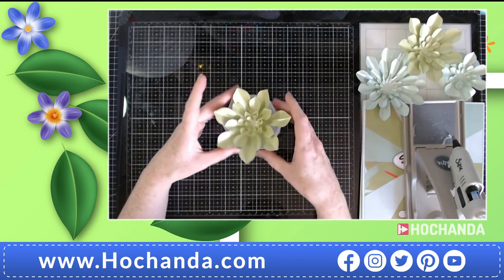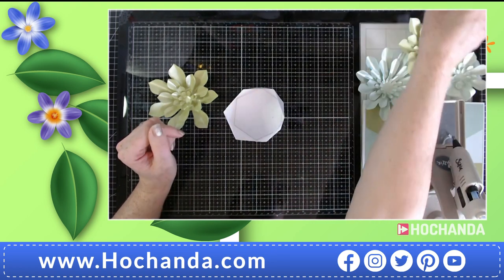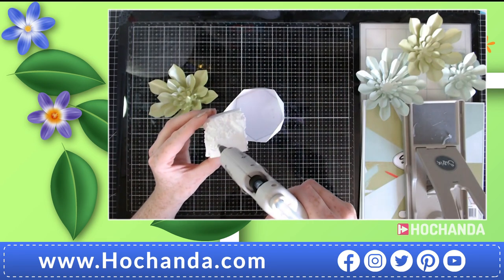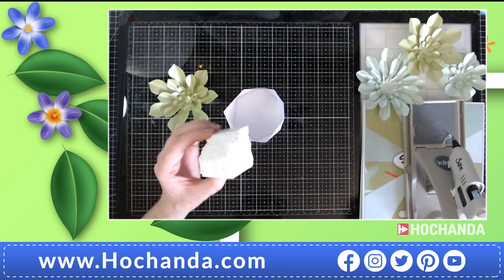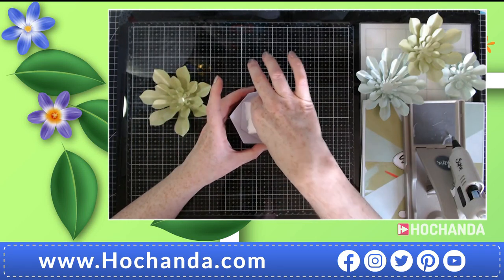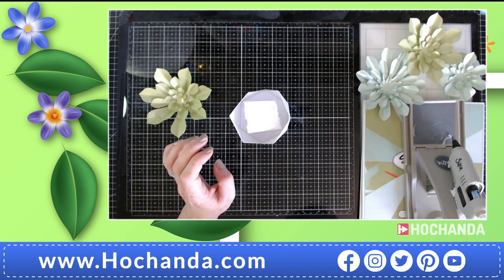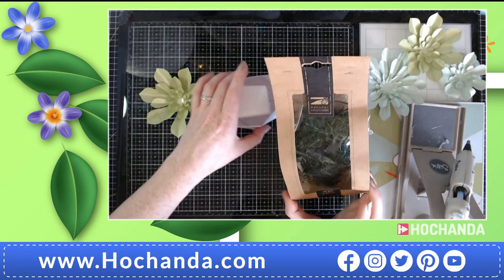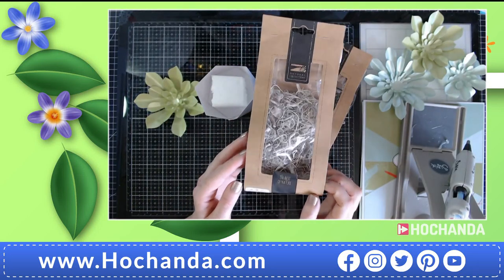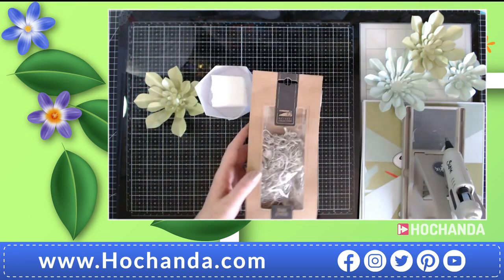There we have our succulent — I think that looks really lovely. Now this can pop inside the pot but there's a lot of space, so we're going to sort that out by popping in a polystyrene block at a good height. Add some glue and pop that in the center. You can also use oasis if you want. And here I have some curly moss — I have a green one and a white natural-color one. I think I'll go for the white one.